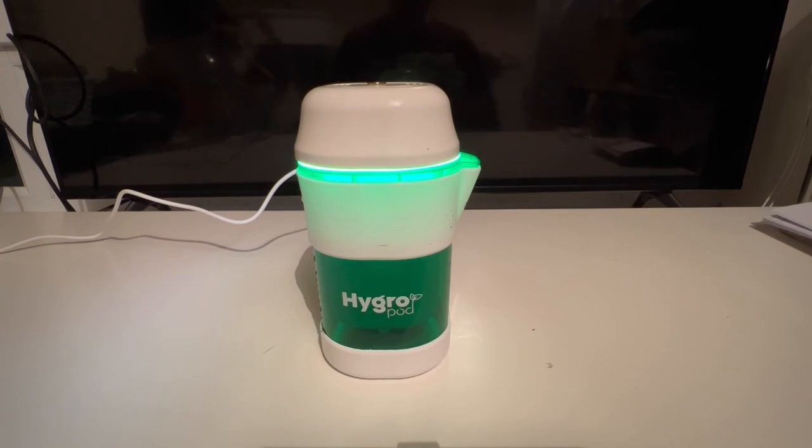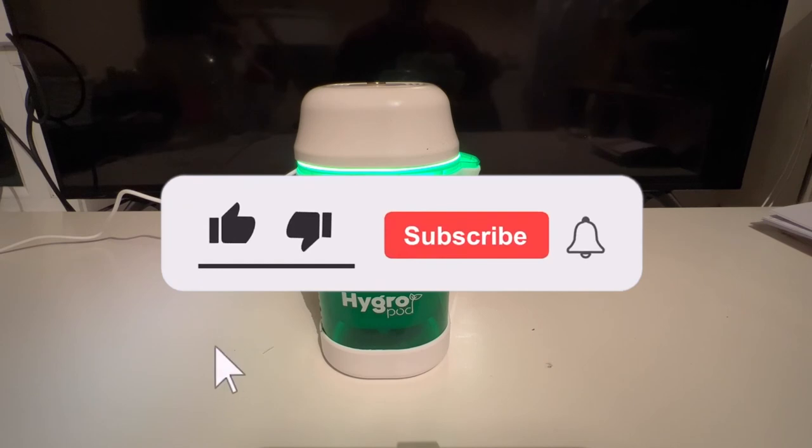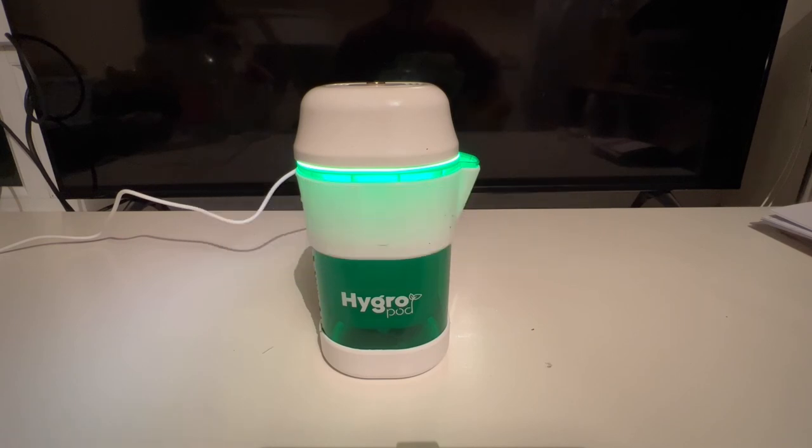If you've enjoyed this, I'm going to put this video up as part one and will update you weekly on the progress to see how good this hygro pod is. If you want to keep up to date, make sure to subscribe and hit that bell notification so you don't miss out on any videos. Thanks very much for watching and I'll see you in the next video.